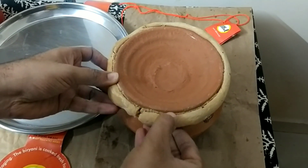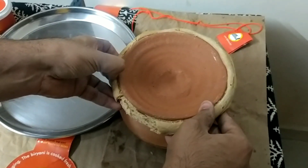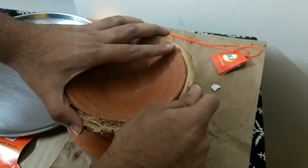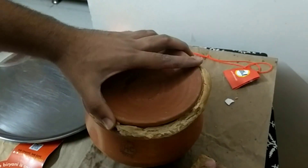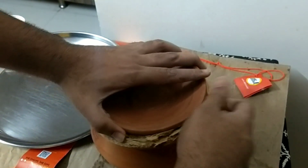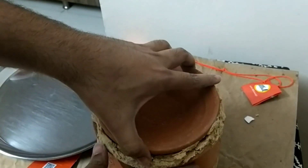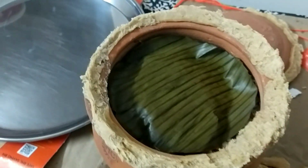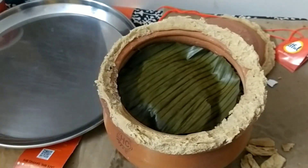Now we will try to open the lid — as you can see, they have perfectly sealed that lid so it gets a proper dum. The lid is now open and it is covered with banana leaf, and after opening the lid the smell was really good.